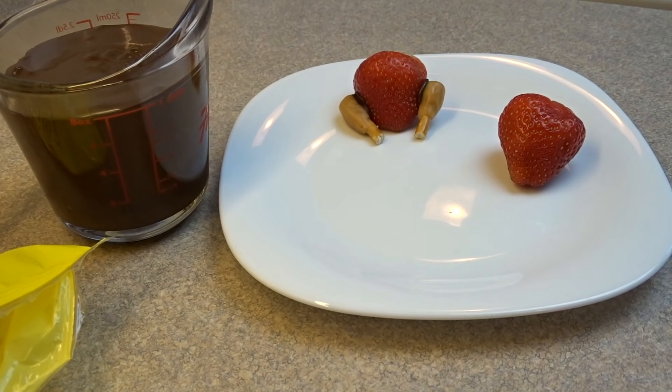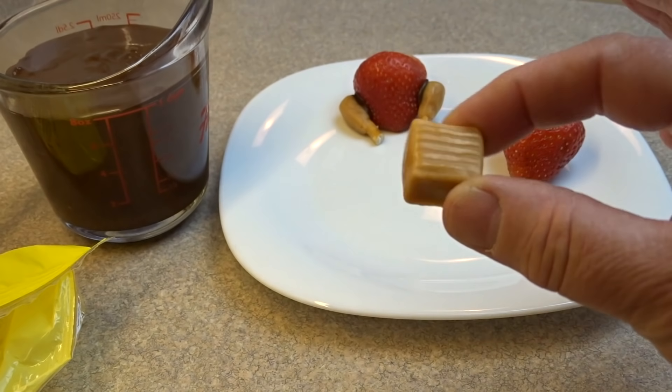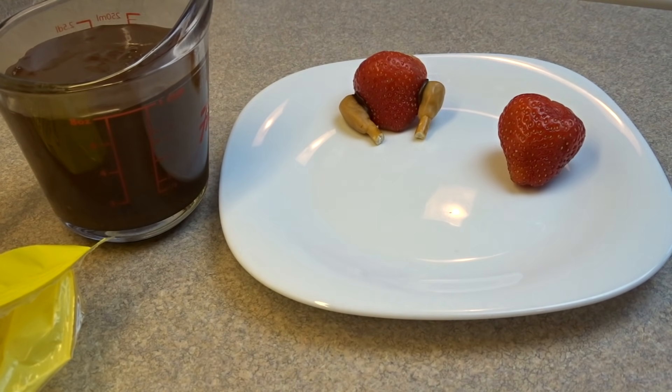You'll also need some little caramels. These are just the little wrapped ones that you can buy. Put them in the microwave for three or four seconds just to soften up a bit so that you can mold them.